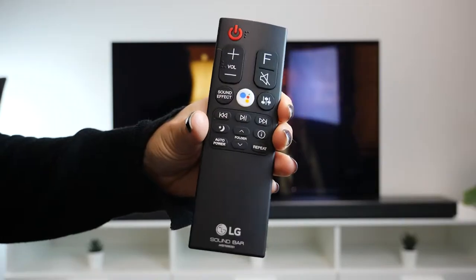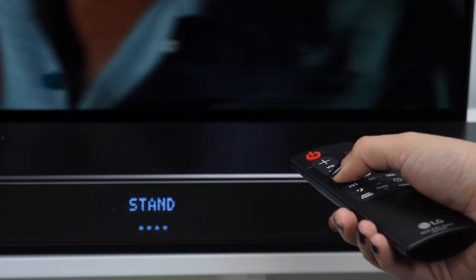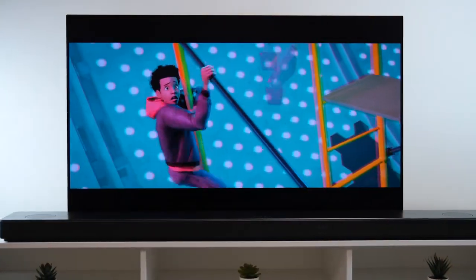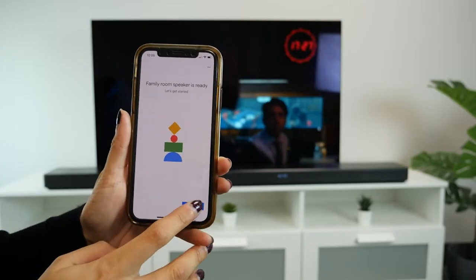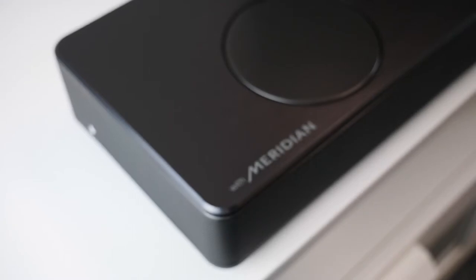The remote is small and relatively intuitive to use. It allows you to control settings for each speaker as well as modes such as movies, music and AI, so you can have the perfect sound for what you're watching. What I thought was brilliant is the fact that you can pair it up with the app on your phone as well as the Google Home app to control a variety of settings through there.